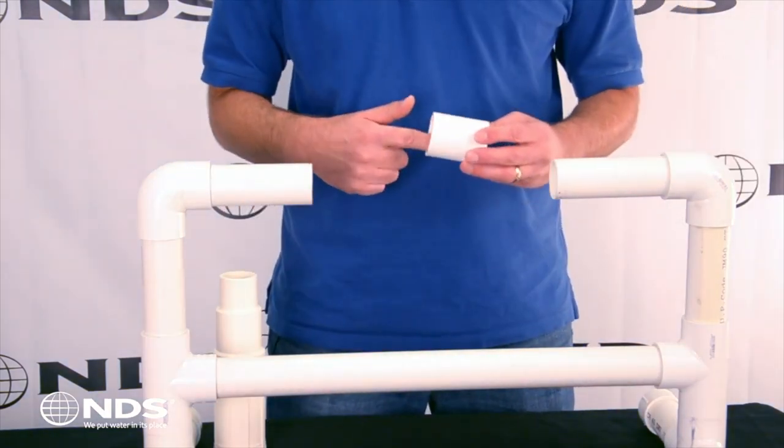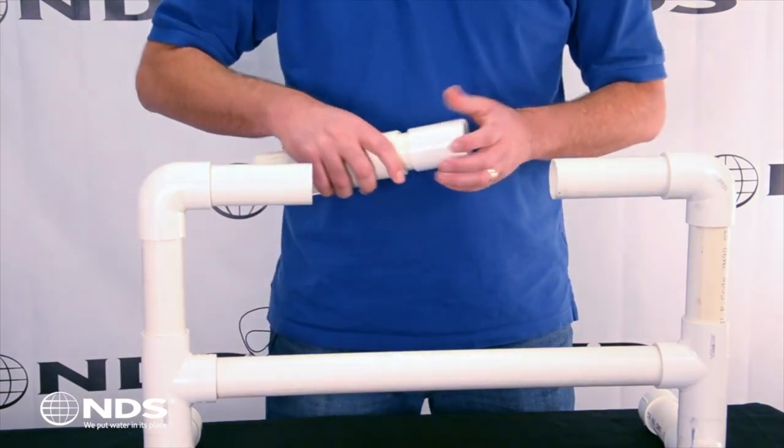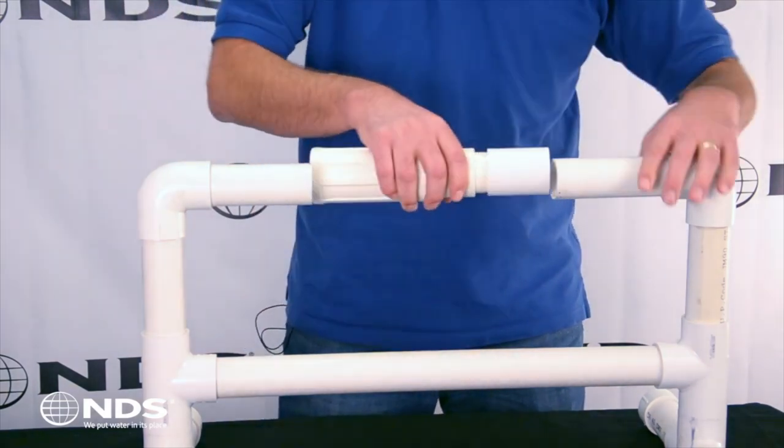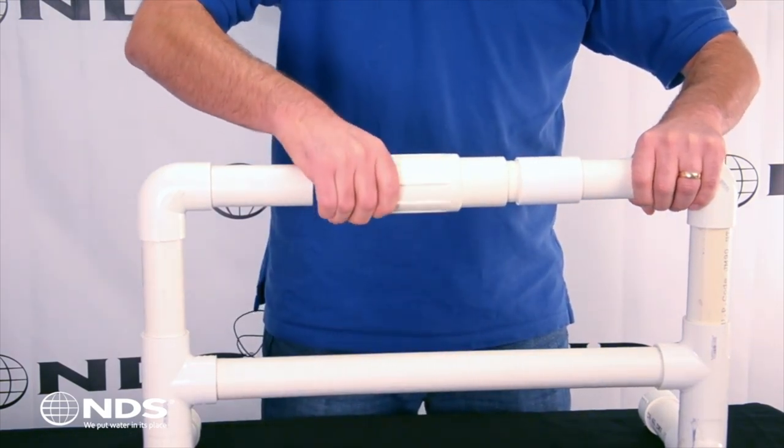First, glue a Schedule 40 coupler onto the end of the piston. Next, glue the coupler onto the pipe. The patented Griplock feature ensures a watertight seal.